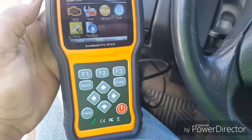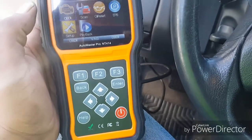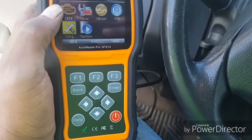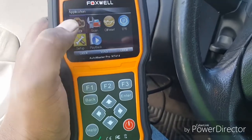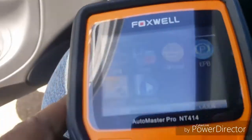As y'all can see, I just bought this — I have no clue what I'm doing. I haven't used one of these in probably a while, but I'm about to try it out. Here we go — let's see what we can get.